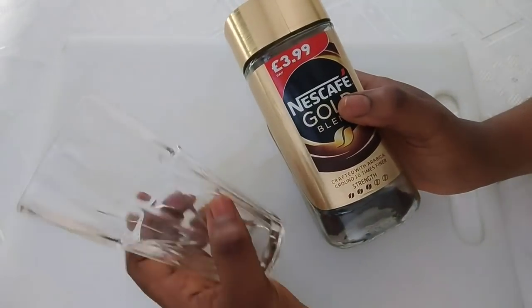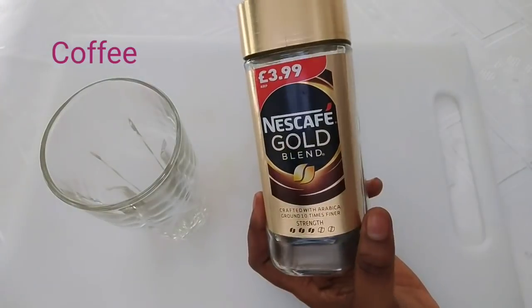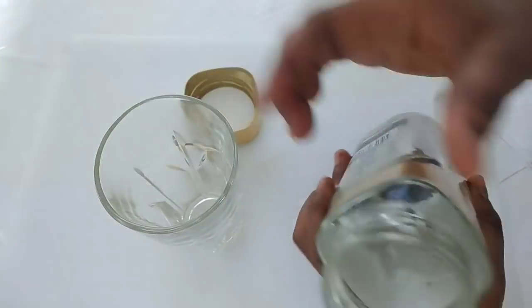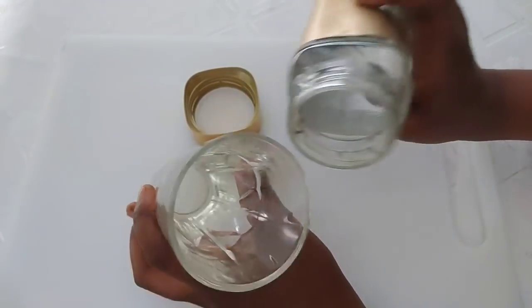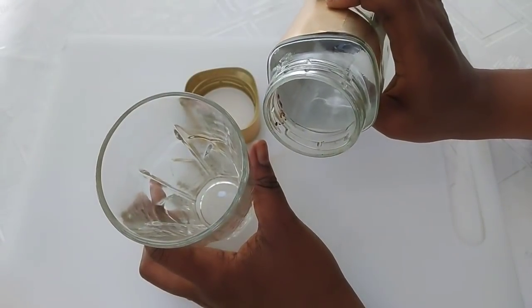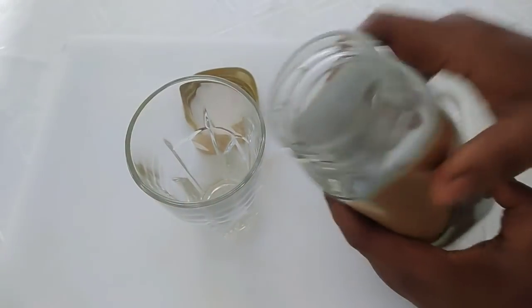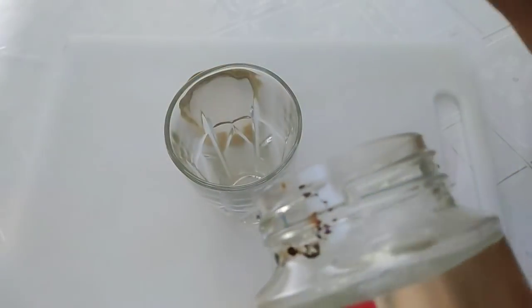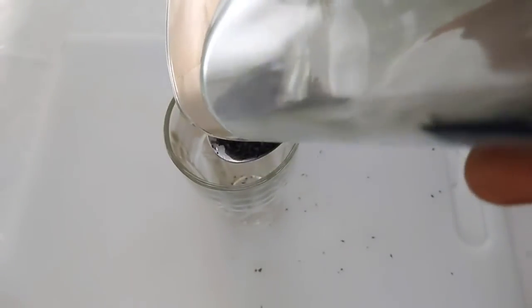We're going to be making use of coffee. Coffee is very important for weight loss — black coffee is a catalyst for losing weight, especially belly fat. We're going to add just one tablespoon of ground coffee into a glass cup. This remedy is very simple but very powerful; it will work to get rid of those belly fats. For one glass cup, add one tablespoon of coffee grounds.